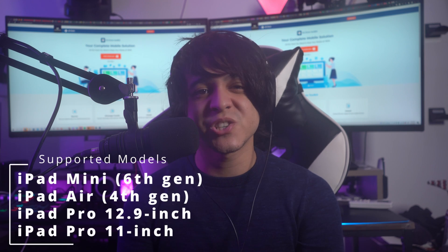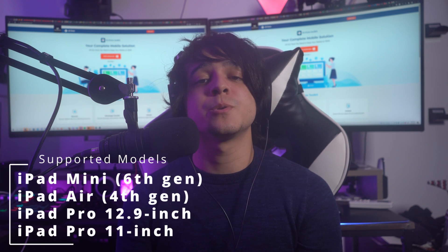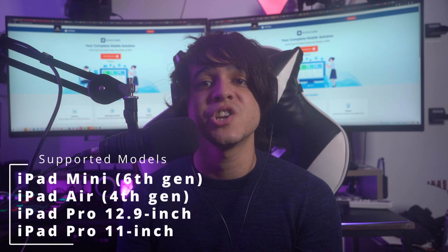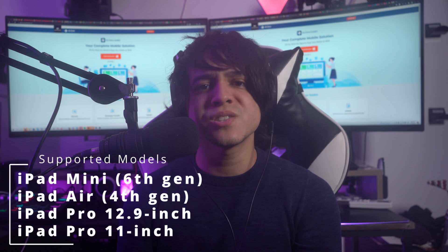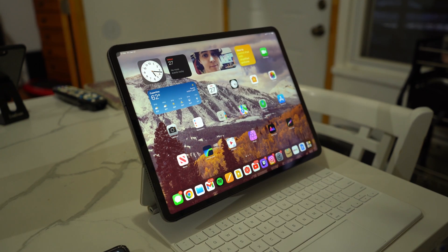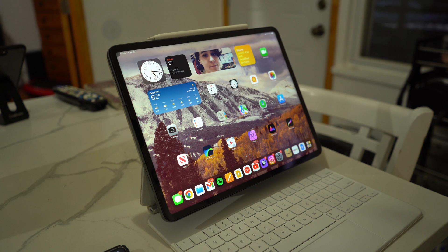For the second generation Apple Pencil, it can be connected with these iPad models: iPad mini 6th generation, iPad Air 4th generation and later, iPad Pro 12.9 inch 3rd generation and later, and iPad Pro 11 inch 1st generation and later. To connect it, bring your Apple Pencil near the long side of your iPad and connect it using the magnetic connectors — it will automatically pair with your iPad.